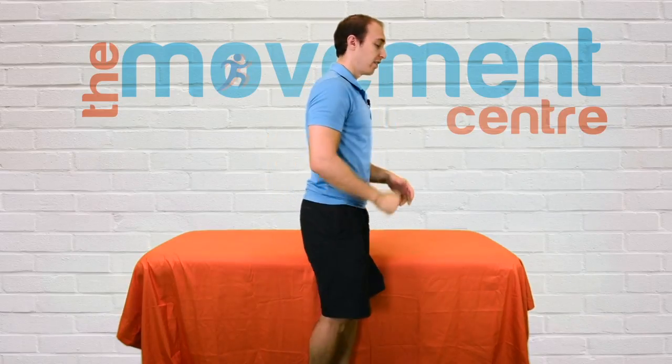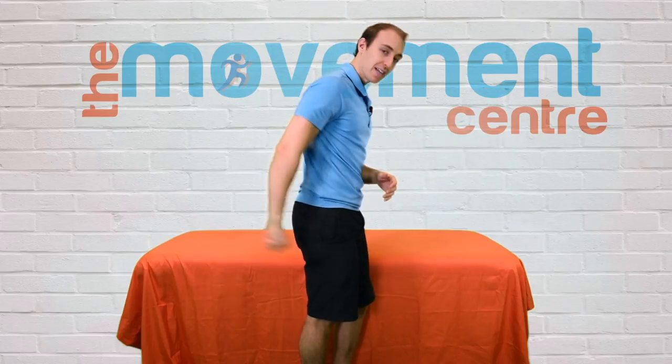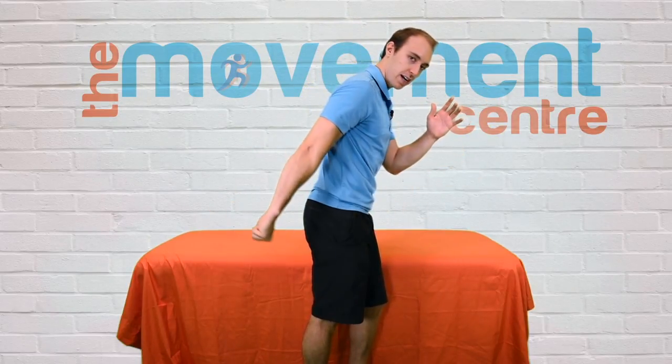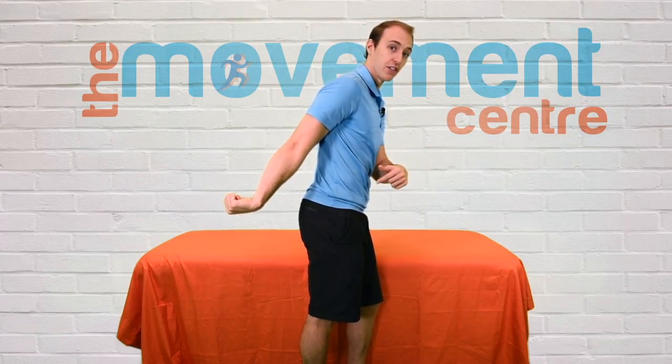To start, put your thumb into your hand like a fist around it. The movement — and I'll show you from the side — is if you imagine you had a baton someone was giving you and you're passing it behind you: coming up in front, you get it, and you're passing it back, extending your wrist and giving it to the person behind you.